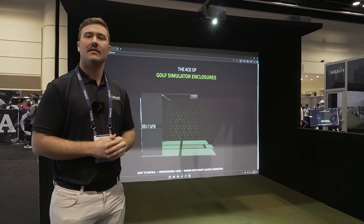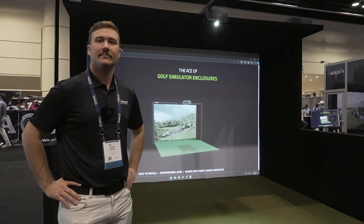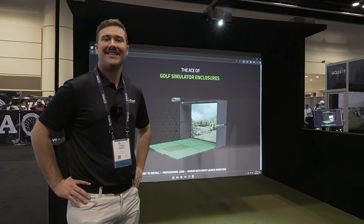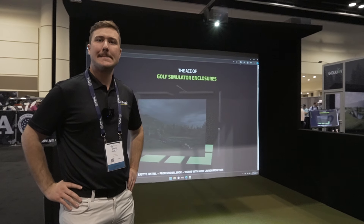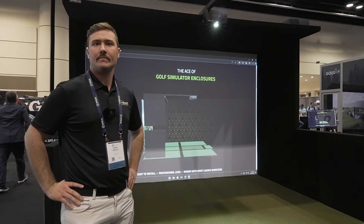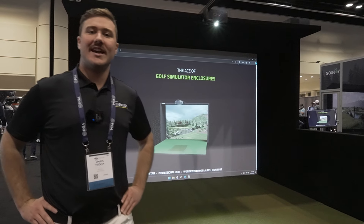Hey everybody, it's Dan from PartyPro. We're here at the Simbooth booth speaking to Danik, and he's going to run us through their enclosure system. It's a panel system and it looks really good. So Danik, do you want to give us a little bit of information about it?